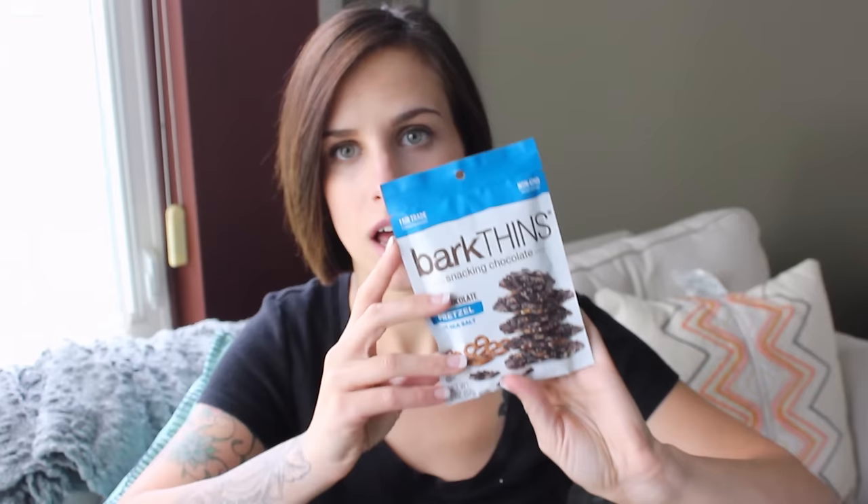This card says 'life is sweet.' She's such a sweetheart. You guys have to go on over there and check out her video and subscribe to her. This looks so good — Bark Thins Snacking Chocolate Dark Chocolate Pretzel with Sea Salt. It's small enough for me to hide in my bag somewhere where my kids cannot see it.